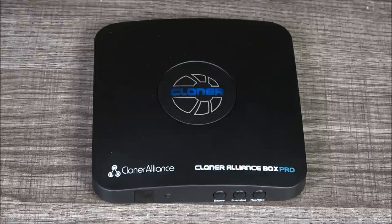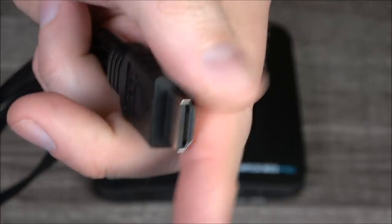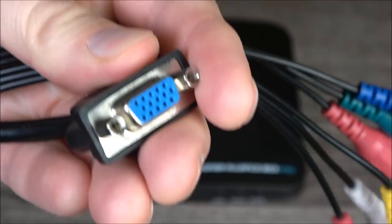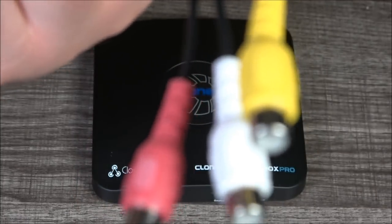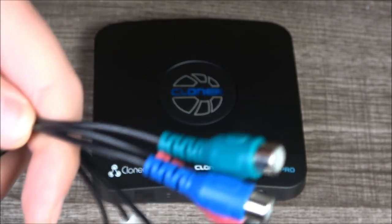This input uses a breakout cable, so it's HDMI on one end, and it breaks out to VGA, composite, and of course what I was really after — component.